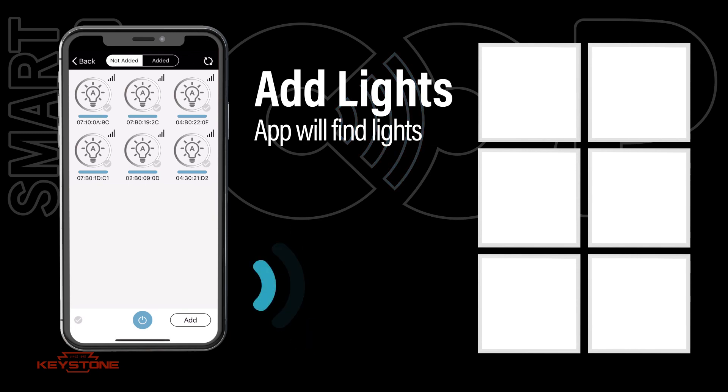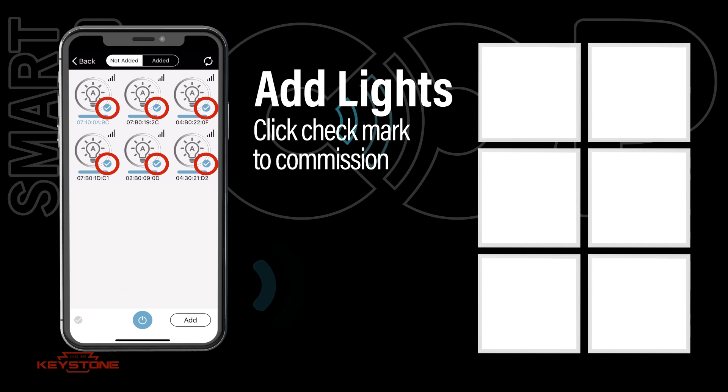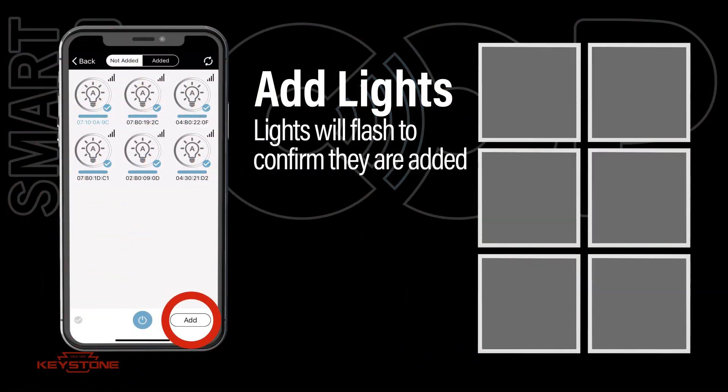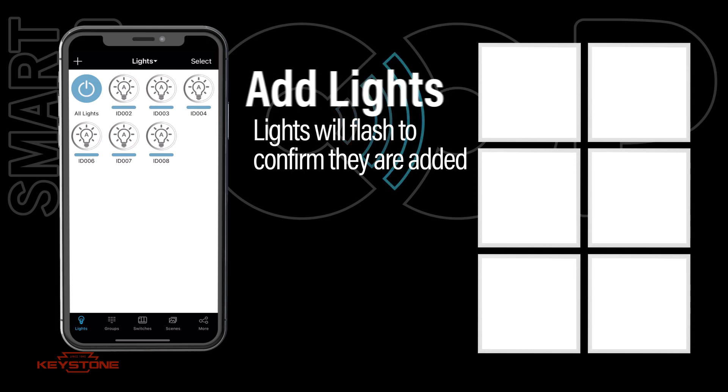The app will begin searching for available lights. Check each light to be commissioned to the region and press add to confirm your selections. The selected lights will now appear on the lights page.